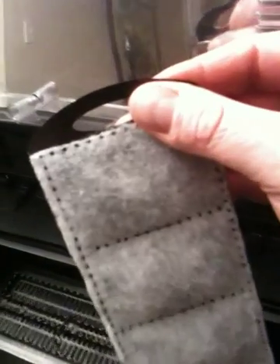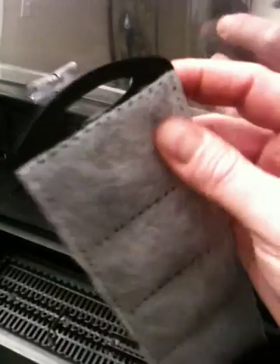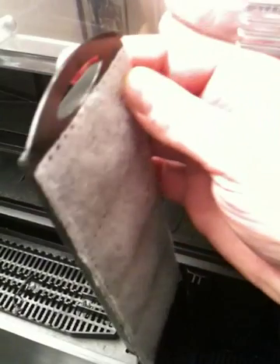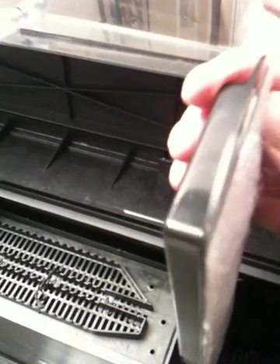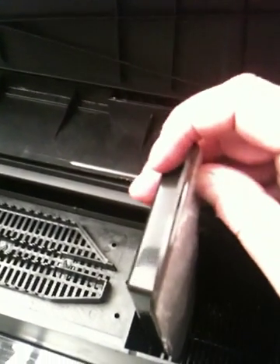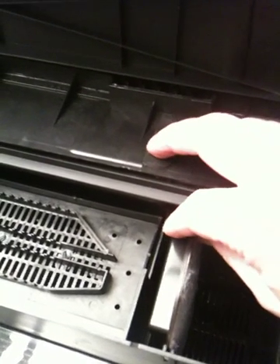Then it goes through this physical filter. This is just a screen with some activated carbon inside. That activated carbon you want to replace every month — it just takes a yellow tinge out of the water to make your water clearer.